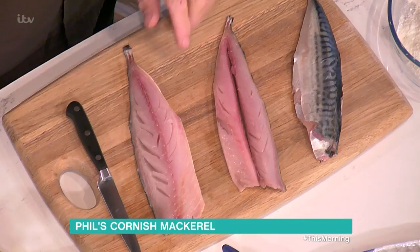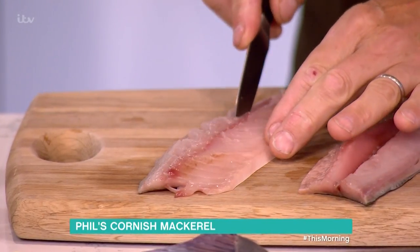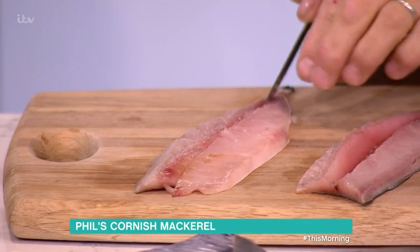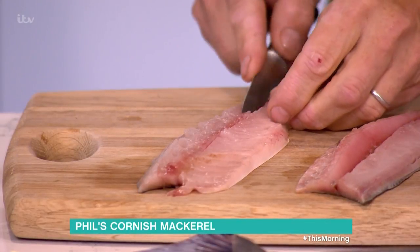What puts a lot of people off — including my kids — is the bones. When I was a kid with kippers I just couldn't be bothered with all that. So I'm going to show you a quick way: I've taken off the fillets, and rather than using tweezers to take out the little pin bones, if you get a sharp knife and run down one side of the lateral line, they should just lift out.